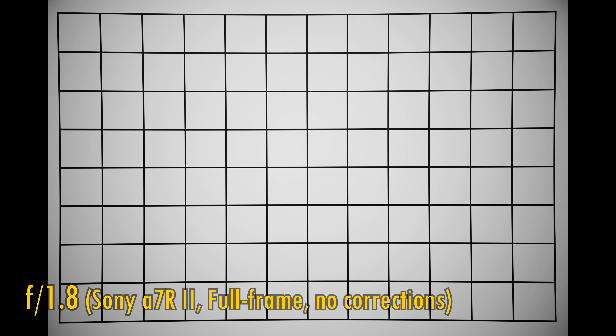Let's take a look at distortion and vignetting on a full-frame camera, with in-camera corrections turned off. We can observe some fairly strong pincushion distortion, and some rather strong vignetting at f1.8. Stopping down to f2.8, f4, and even f5.6, those corners are taking a long time to properly brighten up, so you'll probably want to correct your images in critical situations.